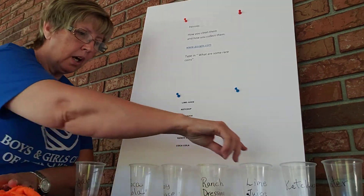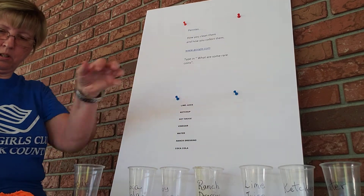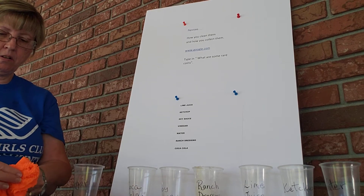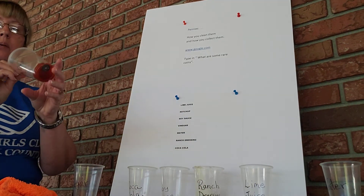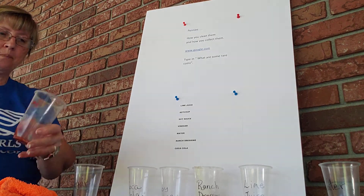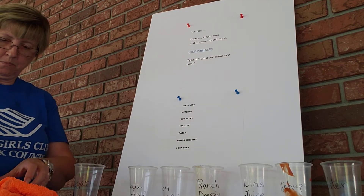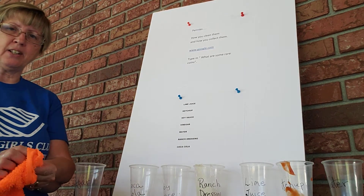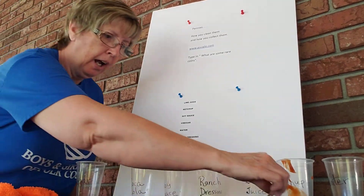All the stuff didn't come off that one. This is the lime juice. Next is the ketchup — I got a bit over-generous with it too, way too much ketchup in here. Rinse that off. Wonder what ketchup has in it that would make it clean up really good.